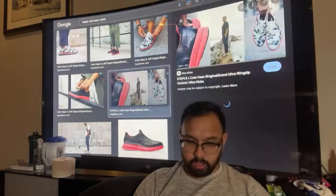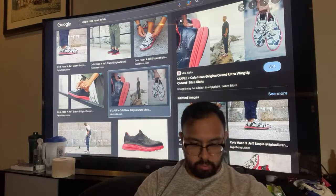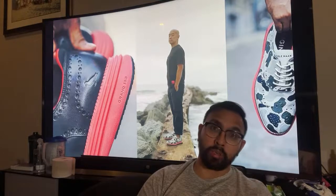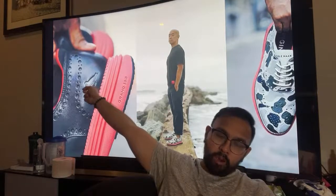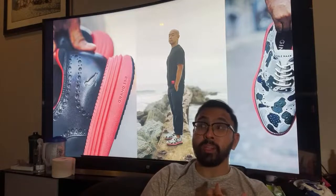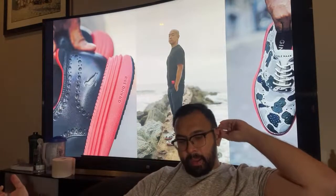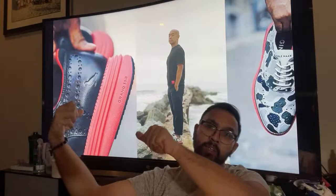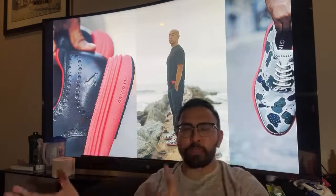The other Cole Haan collab looks very similar to the leather school shoes I wore, which is cool. It has the Staple Pigeon signature on the heel, which all Staple Pigeon shoes have. I could see myself wearing an all-black suit with these — they really stand out. Maybe not for super high-class occasions, but semi-formal to formal works.